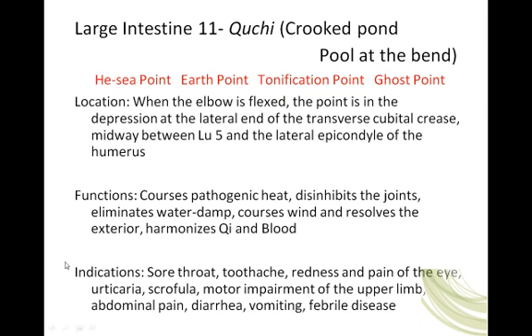Indications for Large Intestine 11: sore throat, toothache, redness and pain of the eye, urticaria (hives), scrofula (swelling of the neck), motor impairment of the upper limb, abdominal pain, diarrhea, vomiting, and febrile disease. That said, there may be stronger points for abdominal pain and diarrhea — this point can be part of a protocol depending on the cause of why those symptoms are showing up.